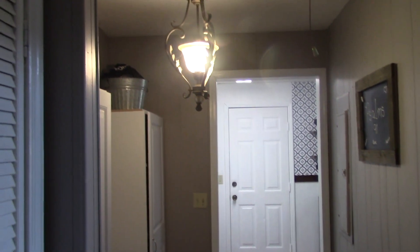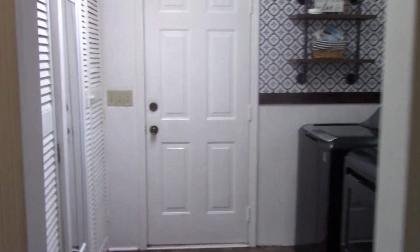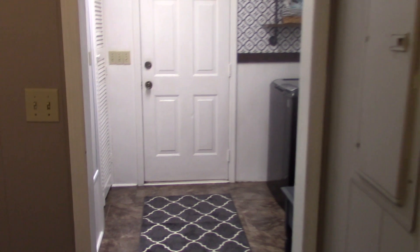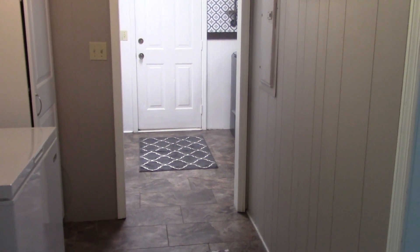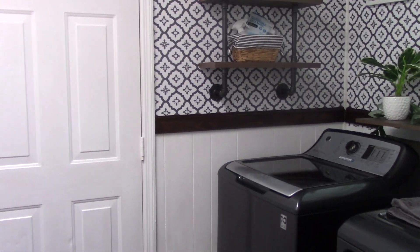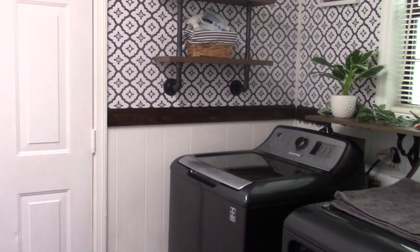We went in and changed the light fixtures. I tried to change a lot of the light switches but I ran into a problem on this one — whoever built the house, those light switches were cut down, so I had to keep those for now. I may later go in and swap them out. But this was my latest project. We also put up molding — I painted and stained it. If you watched the video where I did the rocking chairs for my front porch, it's just some leftover stain I used for that one.